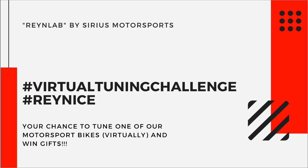Hello everyone, this is Sajid. I'm the co-founder and CTO of RainLab Technologies. RainLab is a part of Sirius Motorsports. I'm going to talk to you about the virtual tuning challenge — what this is and basically what virtual tuning means.